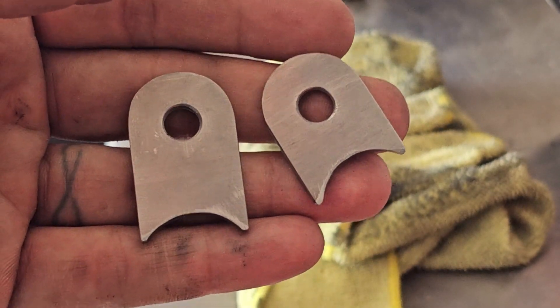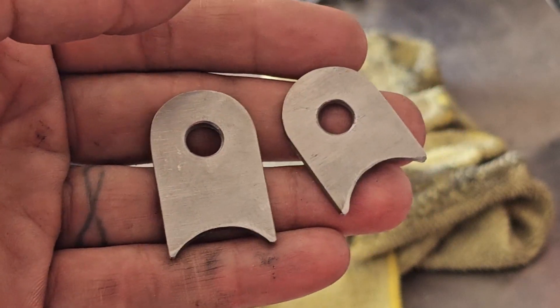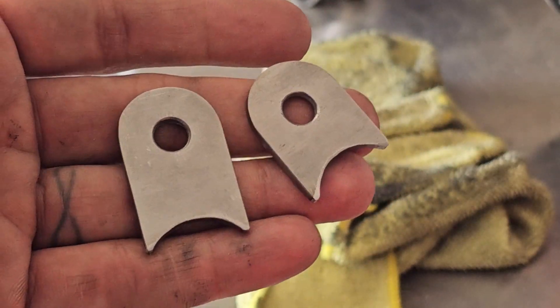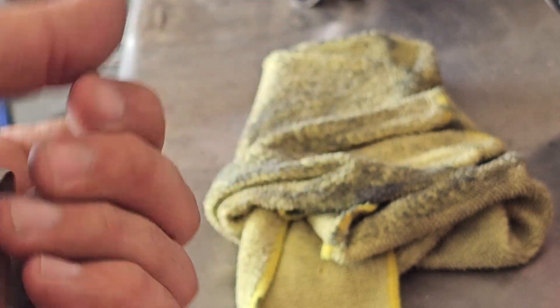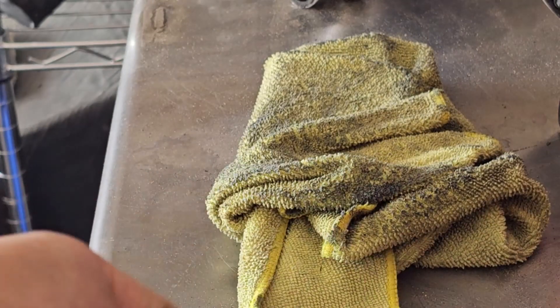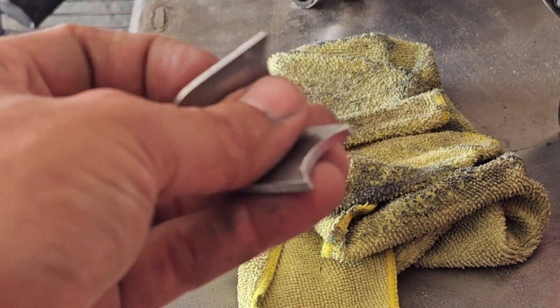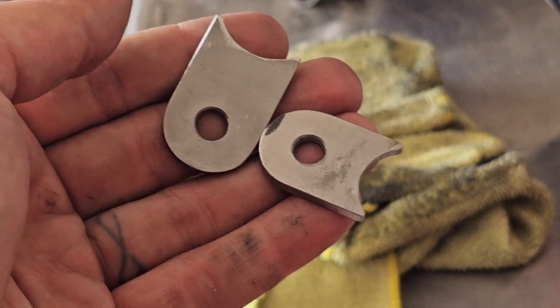So there's the finished tabs. Got them notched, just de-burred them, de-burred all the other edges — two nice looking tabs. You don't need laser cut, although laser cut is way faster and easier, but if you don't have one and you just have a grinder, belt sander, angle grinder — whatever you got, you can probably make tabs.